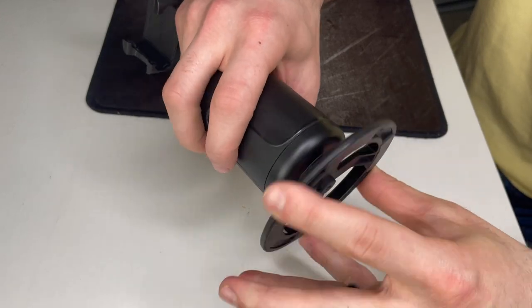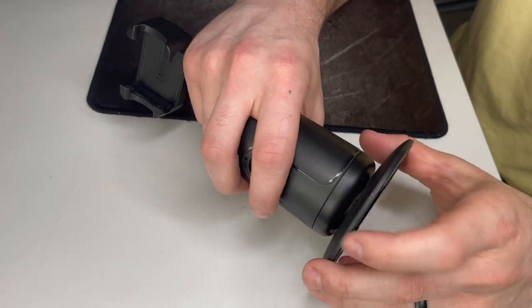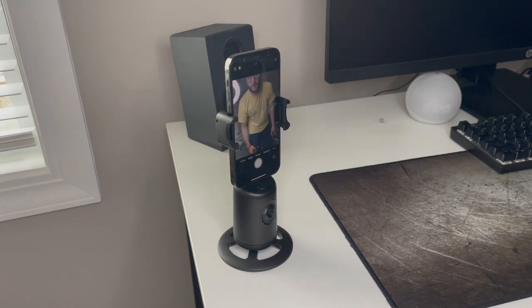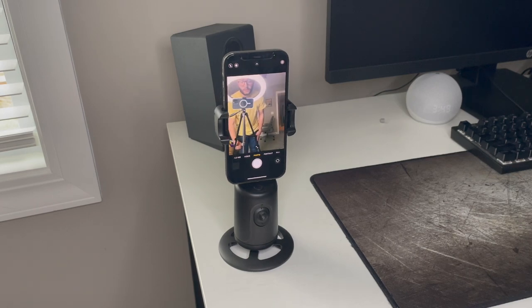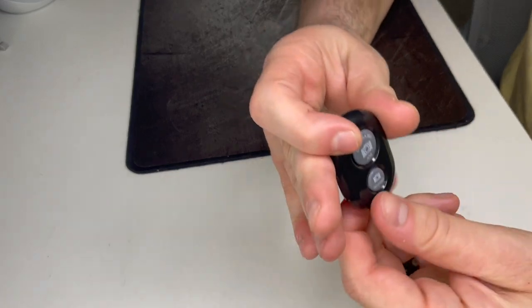The stand just screws on with a normal screw. Now let's look at the face tracking feature. Currently I'm off to the right side of the camera, but I'm going to walk behind the camera — and now it's picking me up. I'll walk back over and it's moving with me. It's very quick; it detects that I'm moving and follows me. This is pretty fast — I can definitely see using this for future videos, vlogging, or doing product reviews on TikTok.